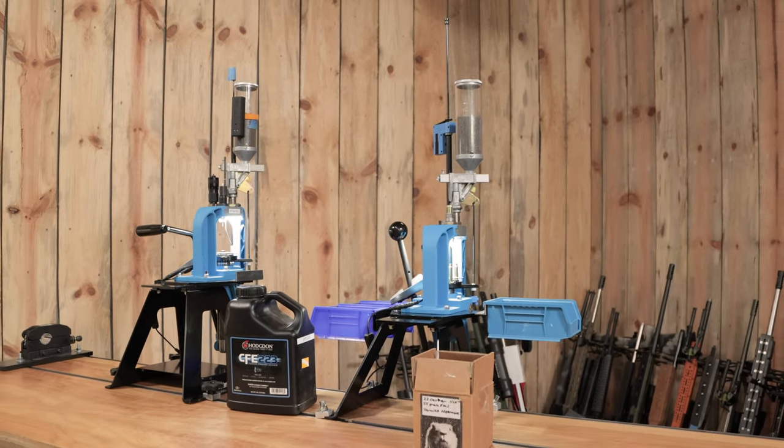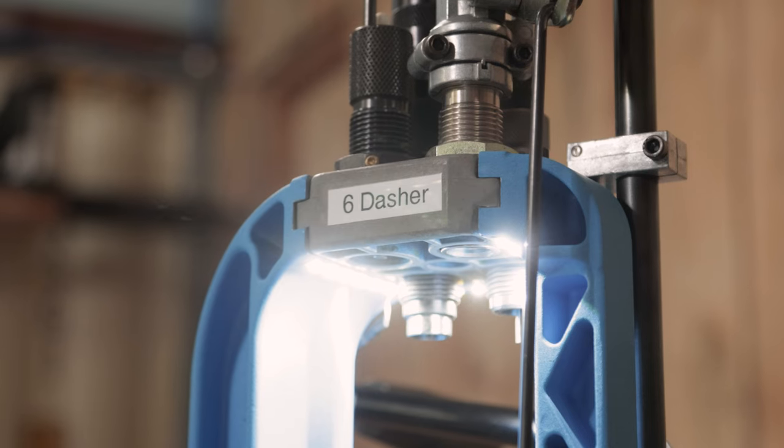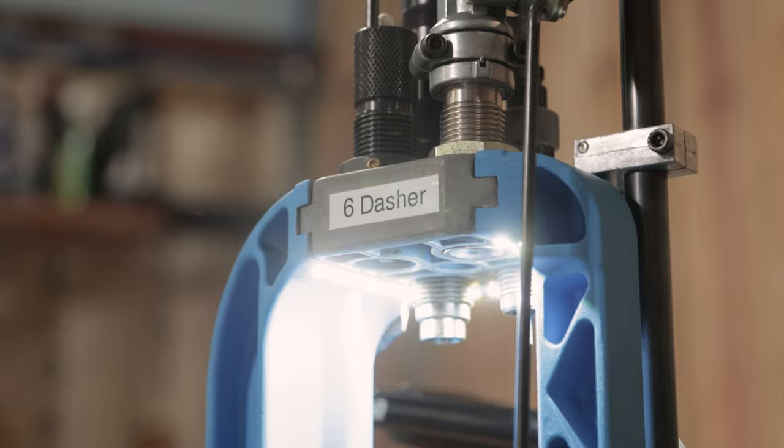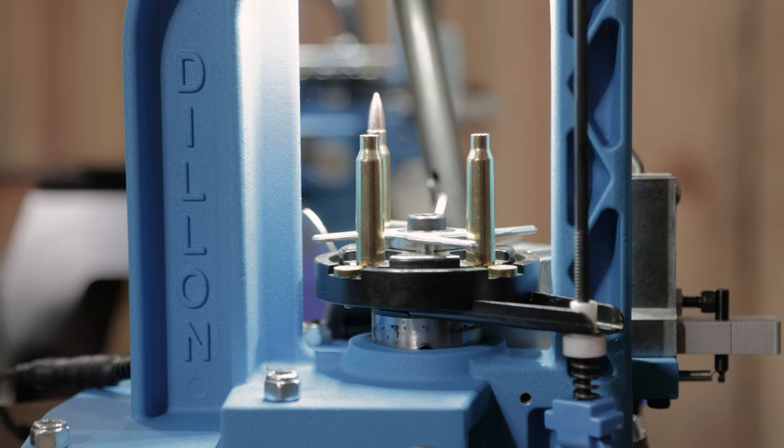We've got two RL550Cs. I've got one here set up for 6GT — even though it says 6 Dasher here, I load both on it — and I've got this one set up for .223.